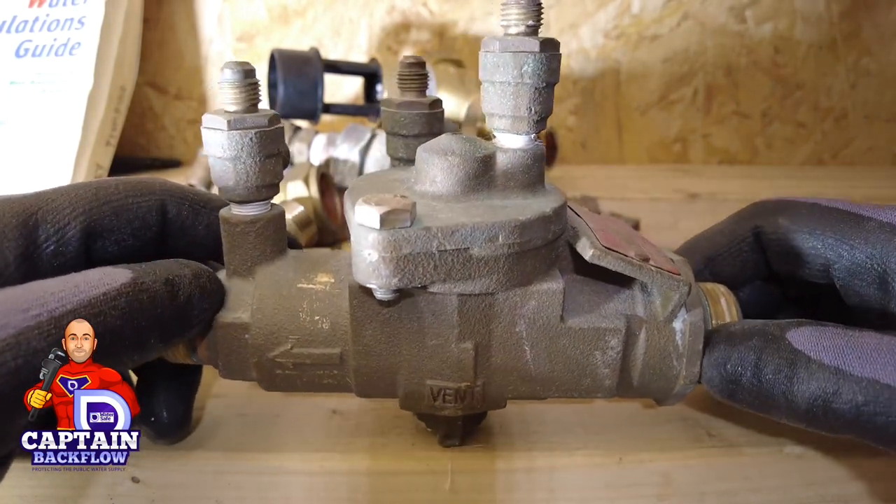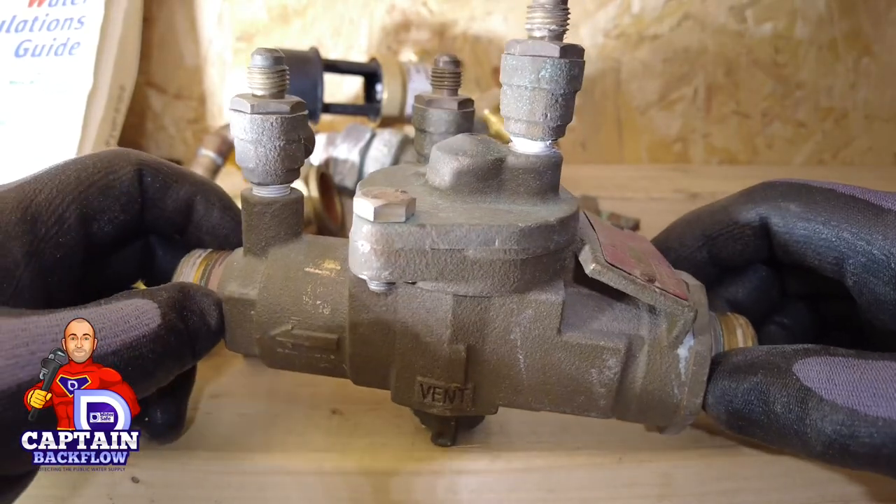Welcome to another plumbers training video. My name is Alan Hart and today I've got Paul Daly back, known as Captain Backflow on Twitter, who also has his own YouTube channel. He's going to show us about plumbing fittings and backflow protection. This is a really good video for training — if you're training to be a plumber, Paul is the expert on this type of fitting and device.